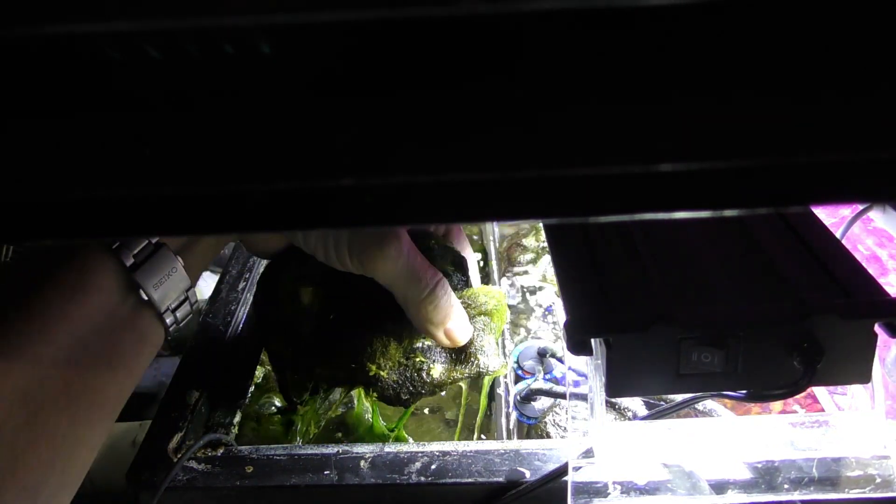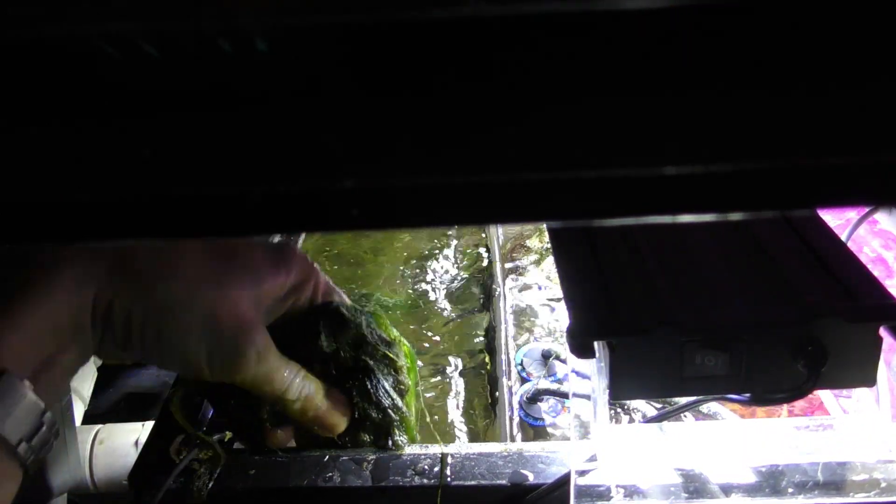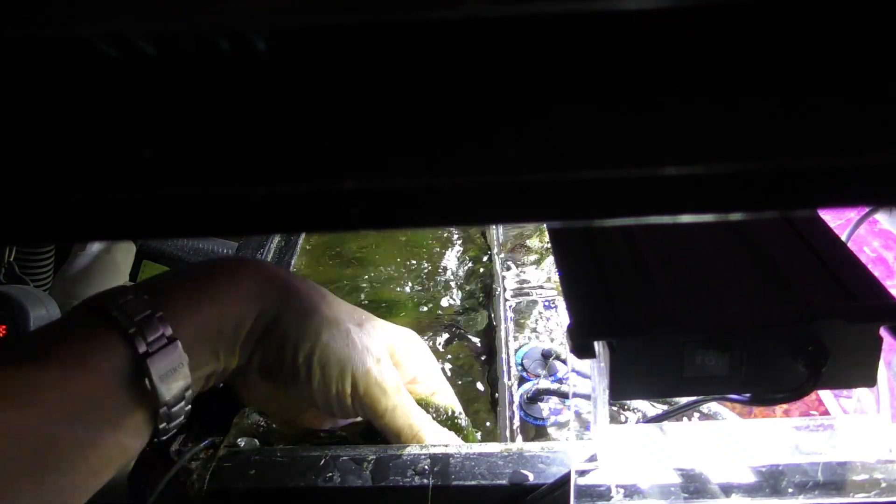I'm going to do my twice-a-month cleaning by simply removing by hand the algae that has accumulated over the last two weeks. As you can see, it's thick, it's considerable — it's a lot more algae than you see with commercially available algae scrubbers where you have to clean them with a credit card.